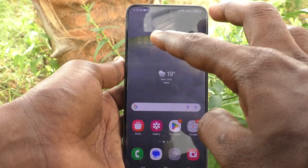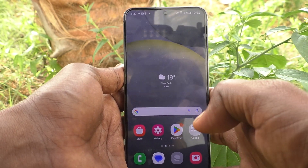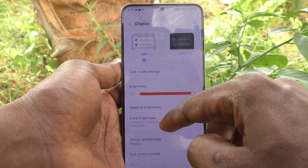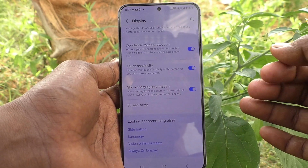If you are using a screen protector, the touch may not be very smooth. So if you would like to increase touch sensitivity, go to the Settings of your phone, then go to Display, and select Touch Sensitivity and turn on this button.